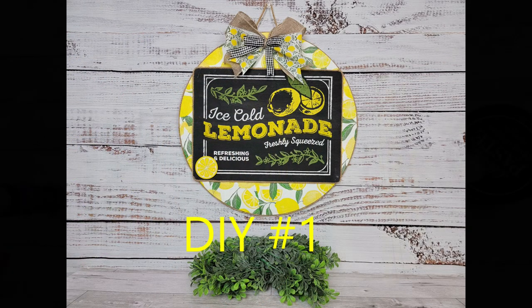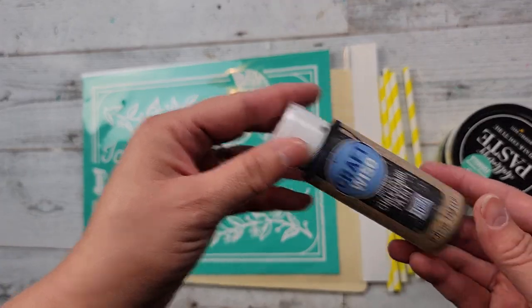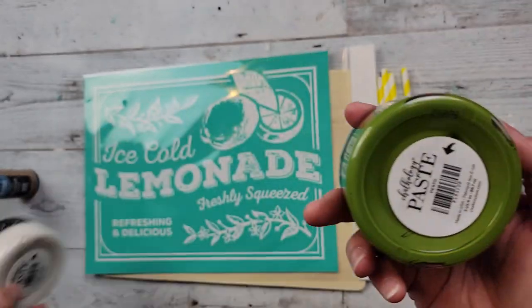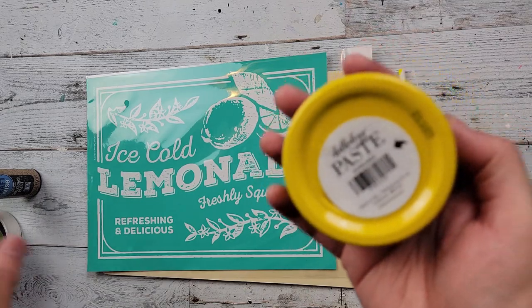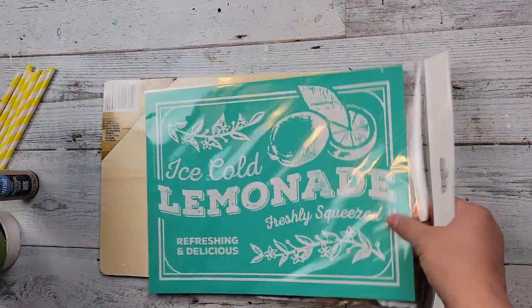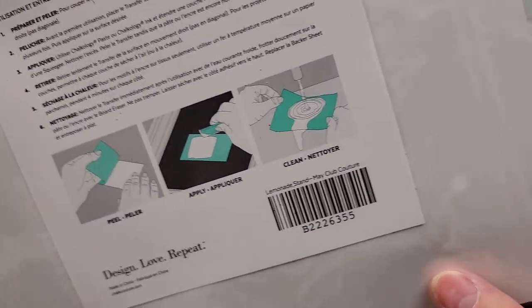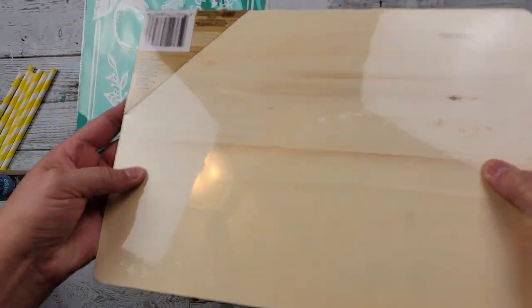Here's DIY number one. For this DIY, I'm going to use my chalkboard paint from Dollar Tree, my Chalk Couture chalk paste in the colors bright white, pesto, and bumblebee. I thought I was going to use these straws, but I changed my mind and came up with something a little different. Then I am using my May Club Couture lemonade stand transfer, and then this puzzle from Dollar Tree.